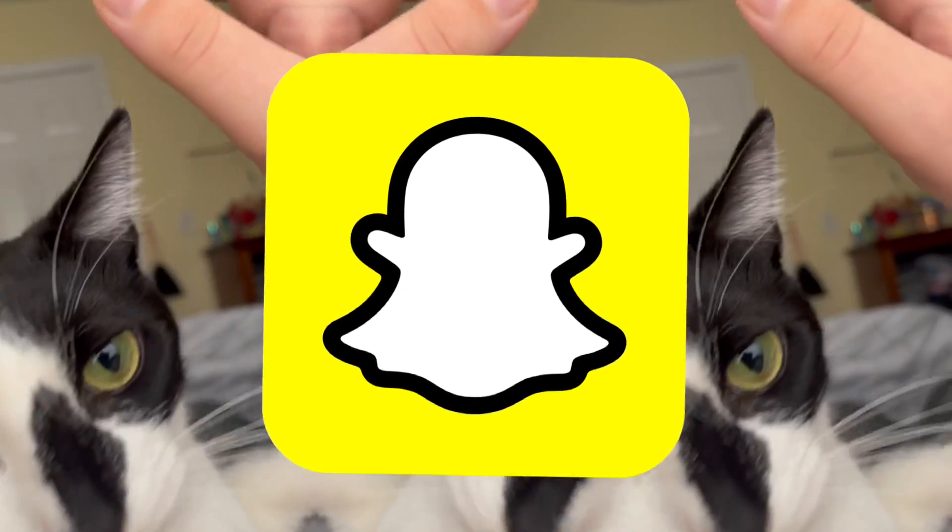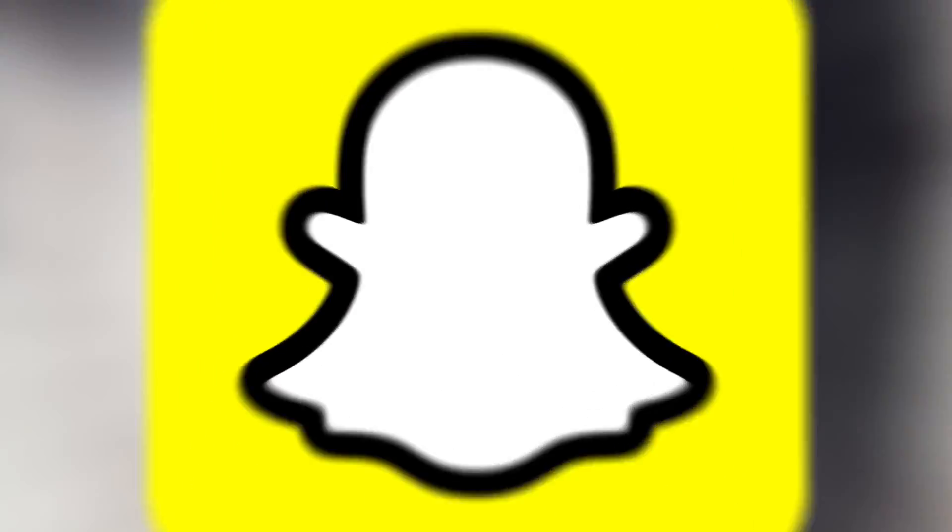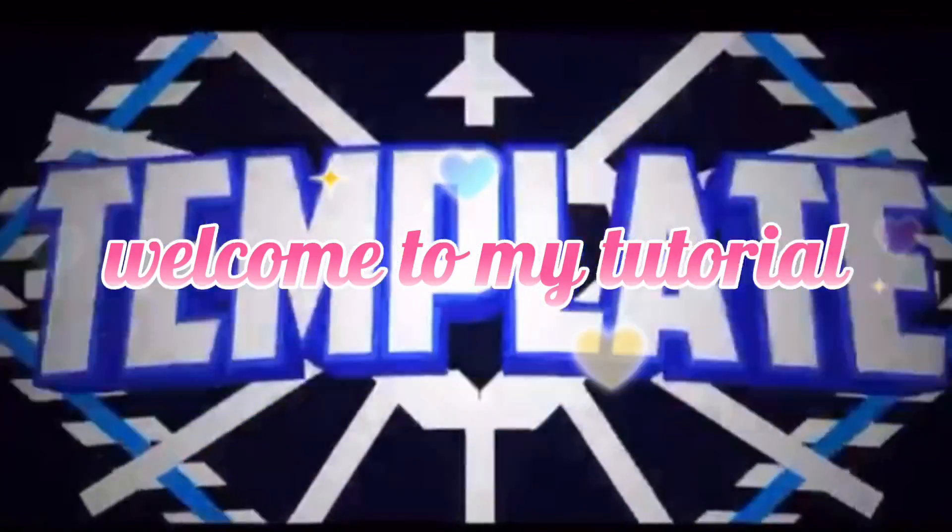Hey guys, I forgot to do an intro for this video because I'm lazy, but here's how you can screenshot a Snapchat picture without anybody getting a notification or anything. Welcome to my tutorial.